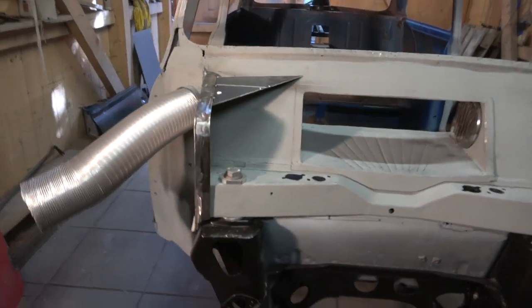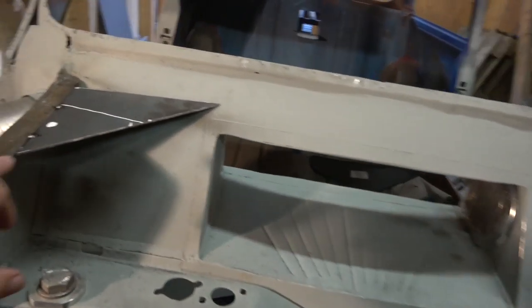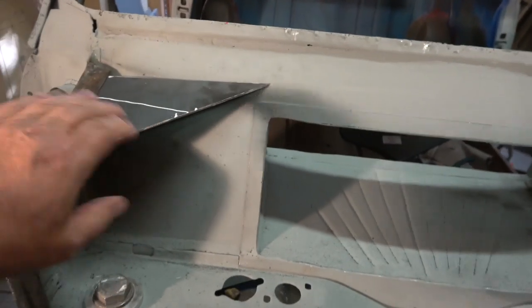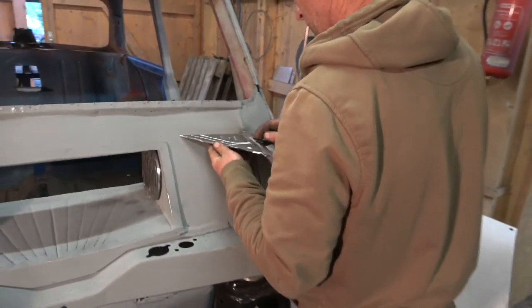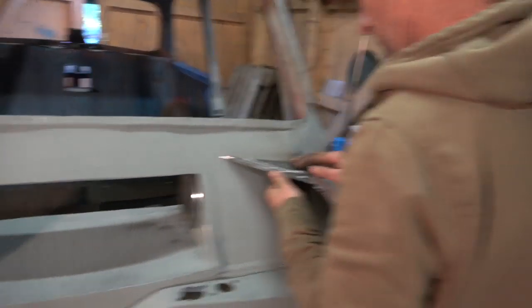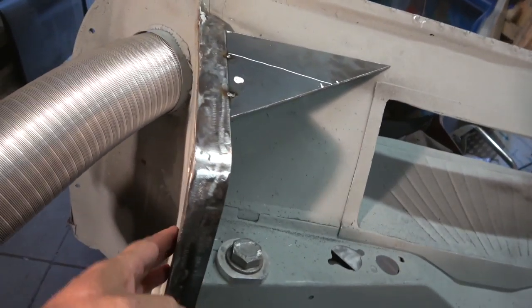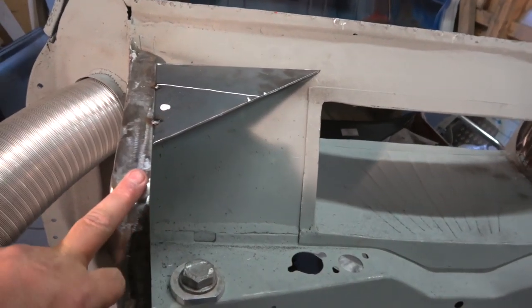This is another update on the track day car. We're making the little gussets for the rods for the bonnet pins. This is just a mock-up and we're going to make a smaller version. You can see this is all 2mm steel - this is the edge on it and it will probably have some kind of foam on it.